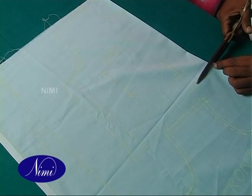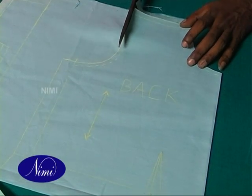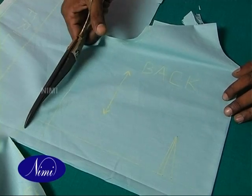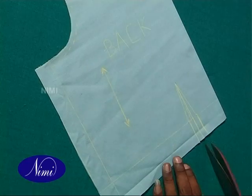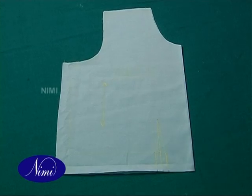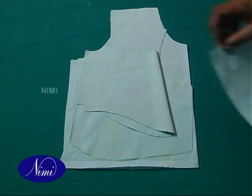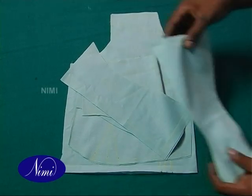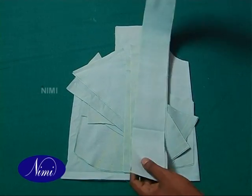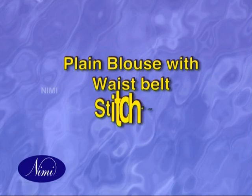Cut the components on the marking line with sharp shears. Pin all the layers of components together. Plain blouse with waist belt stitching.